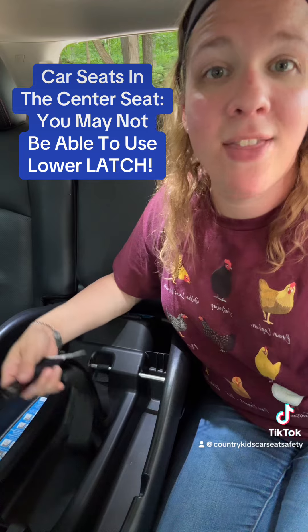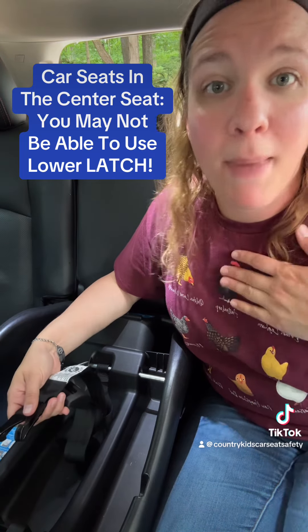Hi, I'm Emily. I'm a CPST, and this is actually a mistake I made with my own child.